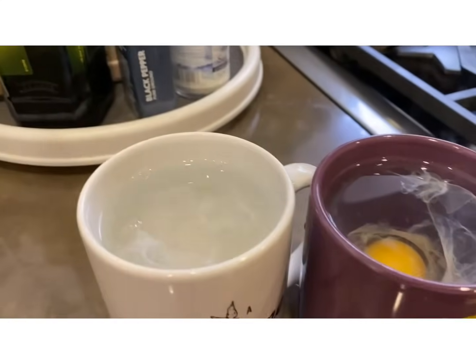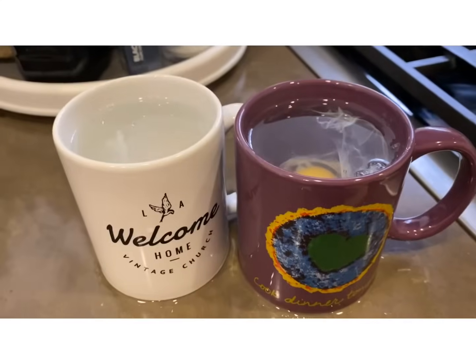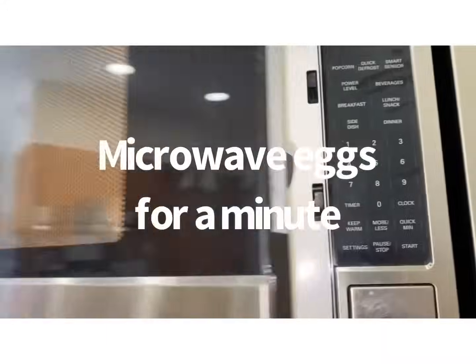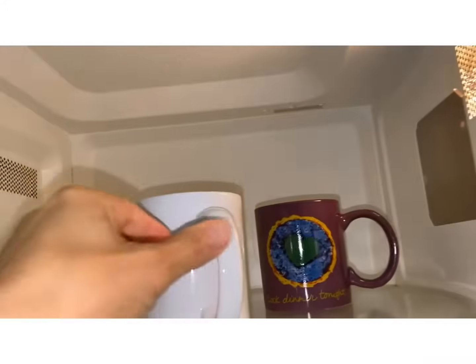It didn't even break the yolk. And then I'm going to put it in the microwave oven for a minute. I'll show you how that turns out. After a minute and a half for two eggs, I take it out of the microwave oven.